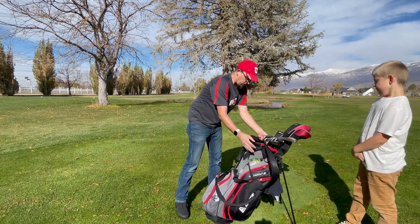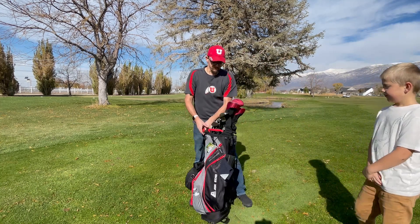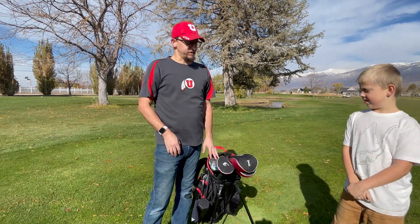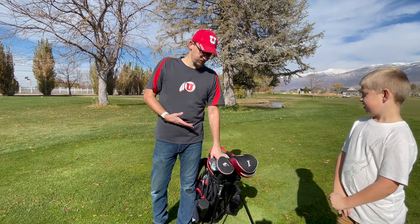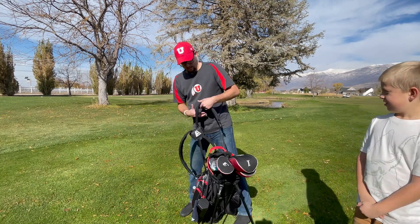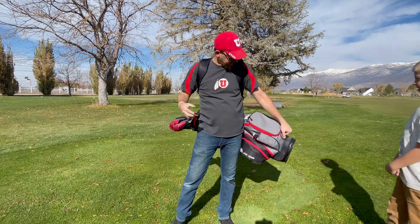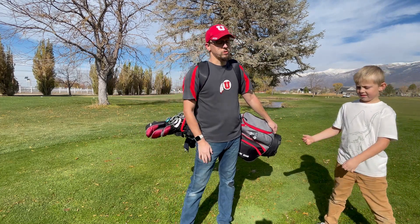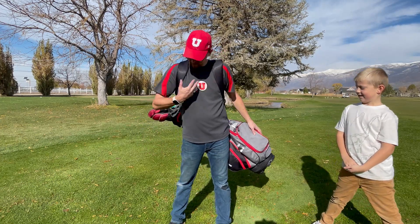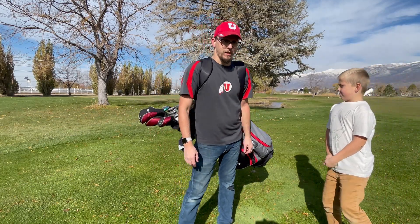For the price, you really can't beat it. It's also got the stand — you just lean it down and it stands up. I've seen several other golf bags similar to this that either don't have the same number of pockets, don't have the same number of club sleeves, or don't have the backpack straps, and they're significantly more expensive. So yeah, I'm excited to use it as the golf season continues. It comes in lots of different colors — I like the red and gray, which certainly matches our University of Utah fandom. Highly recommend it!